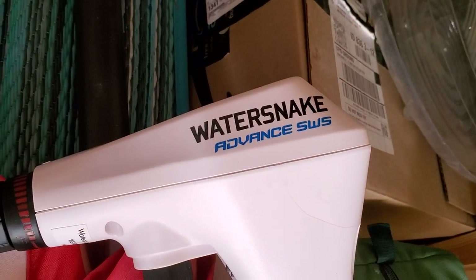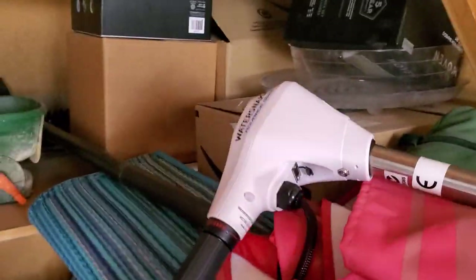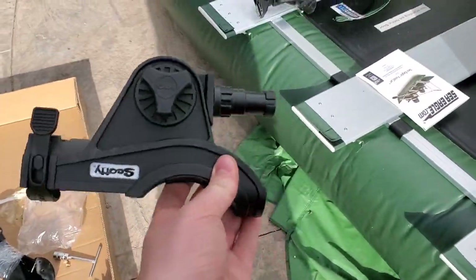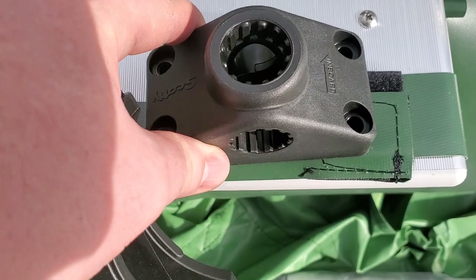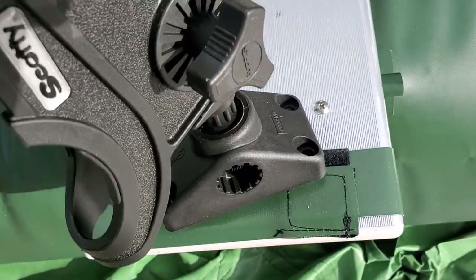It's a Water Snake Advance SWS — it's a 70-thrust motor right here. I haven't put it together yet and it does weigh quite a bit, so with one hand I'm not going to attempt taking it down. I'll give you guys a look at the motor once I get everything finished and set up. We've also got some oars which come with it, and four Scotty rod holders which I have yet to put on. The way these fit on here — there are screw holes, it fits right on, affixes inside, and then a little knob where you can loosen and adjust it.